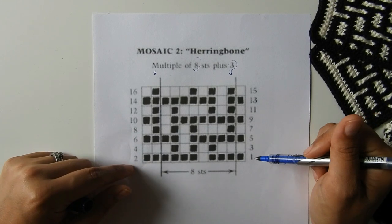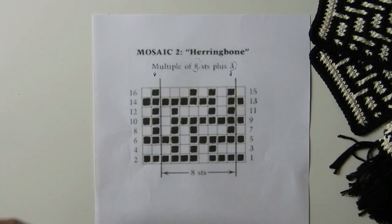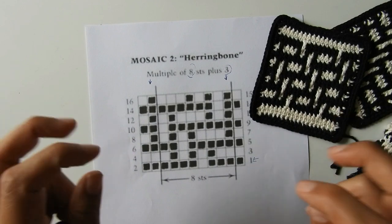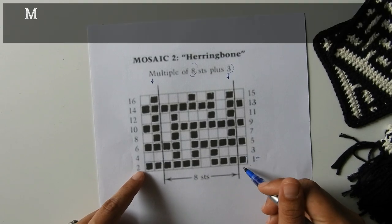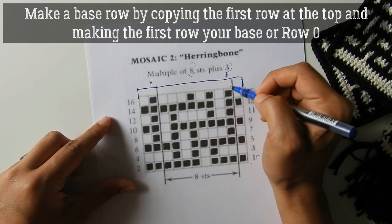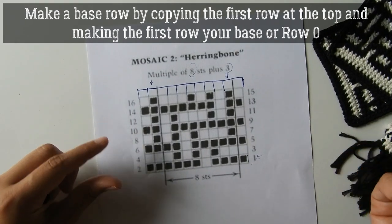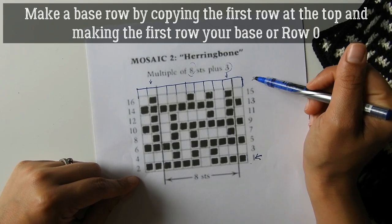The first thing we need to do to modify this for crochet is to make a base row for the chart. I like to start with a dark color — I think it looks prettier. So I have a light color and then my first chart color is the black one. What I do is repeat the first row at the top. I normally do this in Excel, but I'm doing it by hand here, so I simply repeat whatever is happening on this first row.